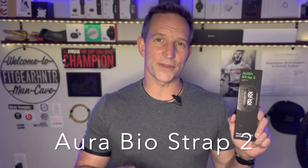Next up is going to be a review for the Aura Strap 2. This is a biometric scanner that goes on a special strap for your Apple Watch, and it actually reads your body mass index, your fat content, your muscle mass, and all those things — giving you a readout so you can see progress over time.